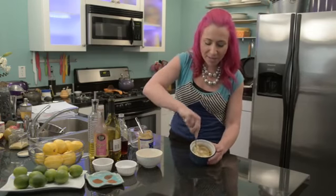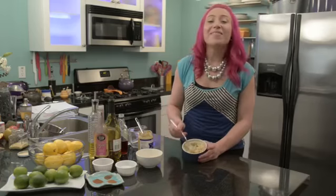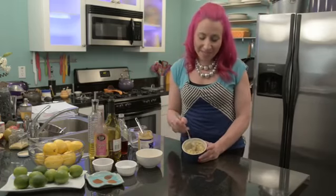Now I'm just going to smash the mustard with the butter. Once the butter and mustard are mixed together, it is ready to put on your favorite chicken, pork, or steak. This is Marika showing you how to make a mustard butter. Enjoy.